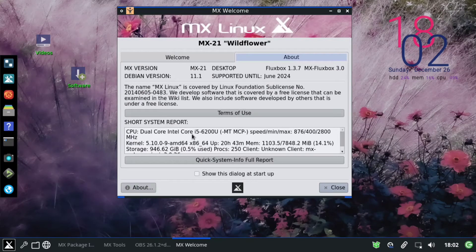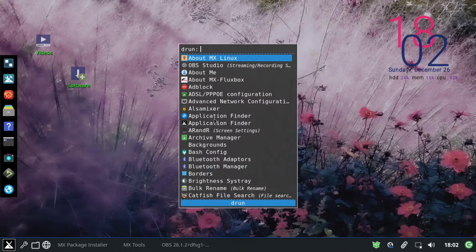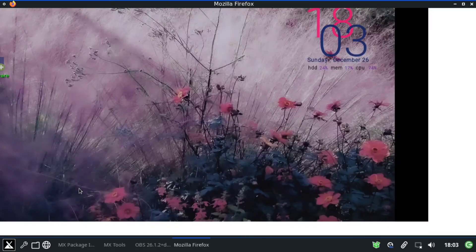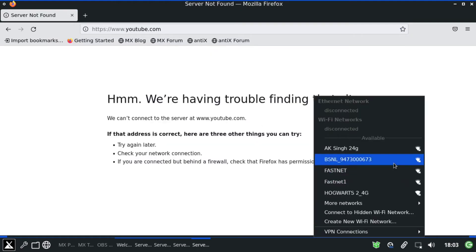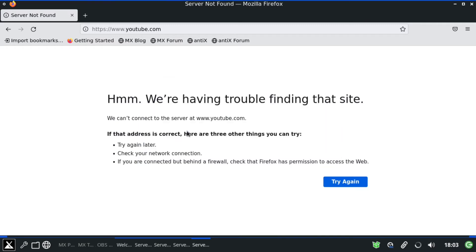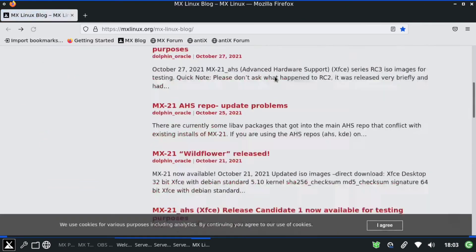It's not very flashy looking like other distros, but I think it is very powerful. It has a good number of useful applications pre-installed. I tried opening the browser but it took some time — I hadn't connected to the internet. Firefox opened multiple tabs. Once Wi-Fi was connected, we can test the browser. This is the MX Linux blog, which is the default home page.